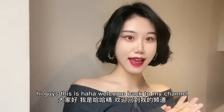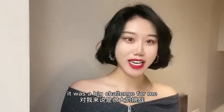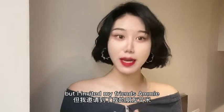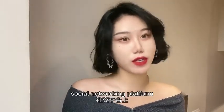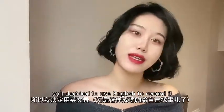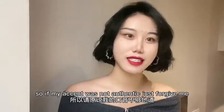Hi guys, this is Ha Ha, welcome back to my channel. Today will be my first English vlog — it was a big challenge for me. Originally I could just record it easily in Chinese, but I invited my friend Amy, who is also the reception staff of the apartment, to join my vlog. She hoped to put my video on their social networking platform so more western people can understand. So I decided to use English to record it. I'm not a native English speaker, so if my accent is not authentic, just forgive me — I'll try my best.